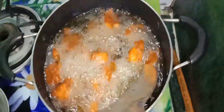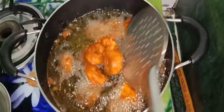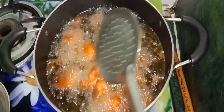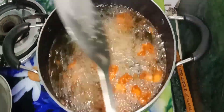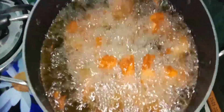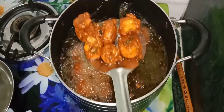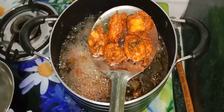We are going to fry it now. This is very good. We will fry it for just 2 minutes and then remove it. Mashallah, it is frying very nicely.